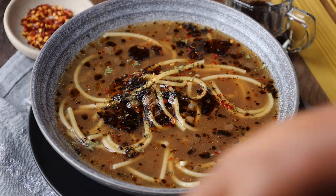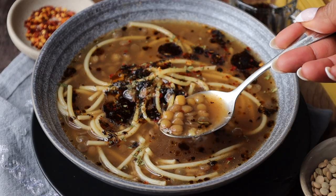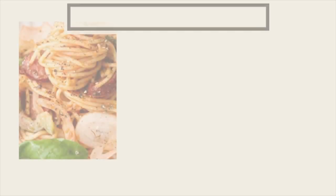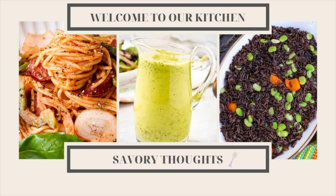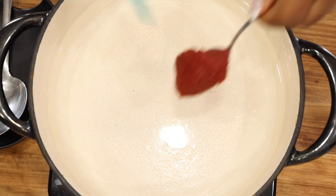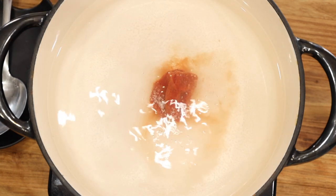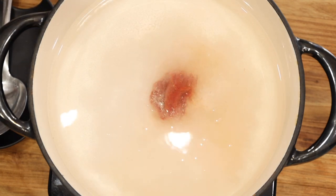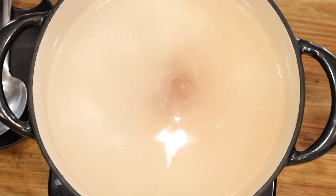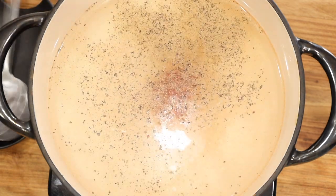Hey guys, it's Merlin here with Savory Thoughts. In today's video we are making this delicious but very simple Turkish style green lentil soup. It's actually made with pasta and it's a straightforward recipe.